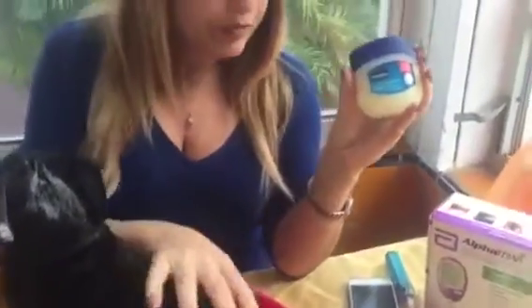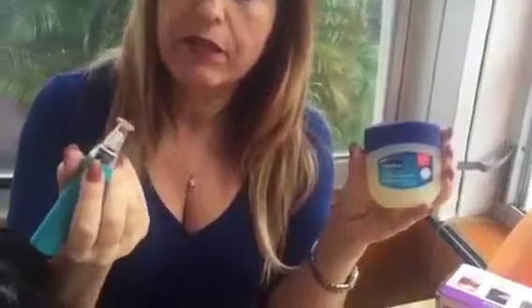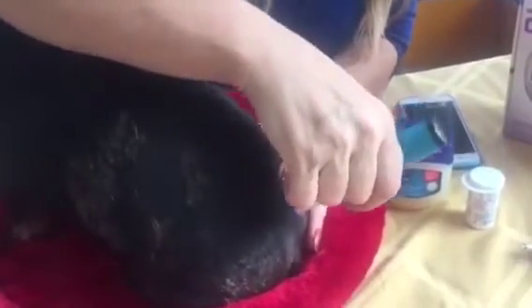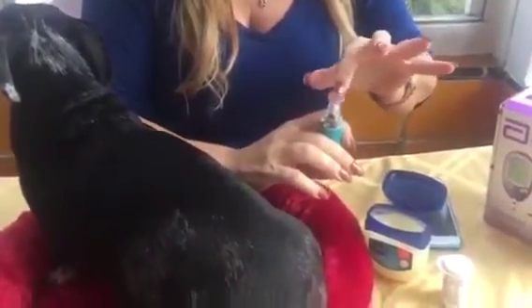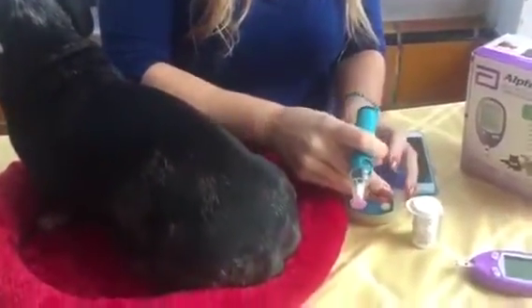The reason I have Vaseline over here is because it's very important when you use the Gentile that you have the appropriate amount of vacuum. Sometimes because dogs have all the hair around this area, you want to make sure that there is no air coming through. So sometimes what I do, I take just a little bit of Vaseline and put it around the top just to make sure that there is no extra air coming in when I check his blood.